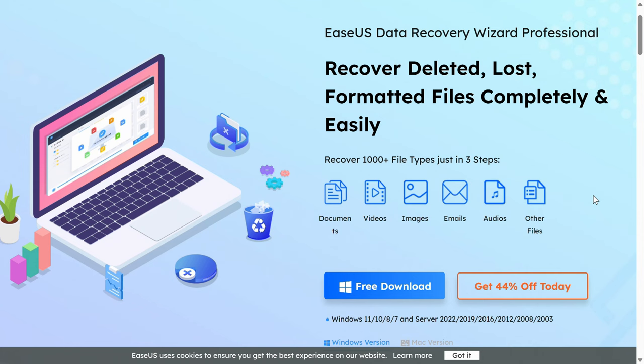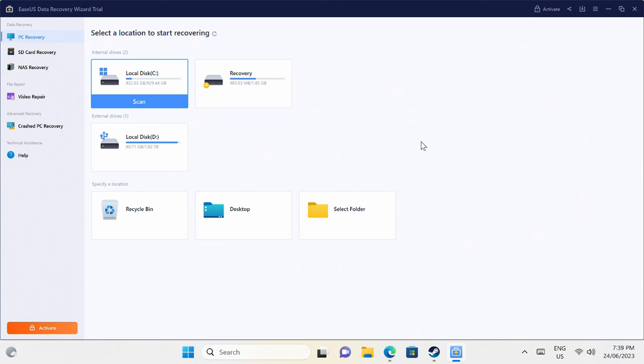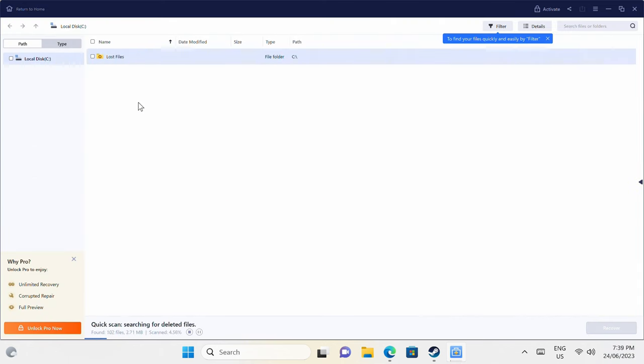Right after this message. The EaseUS Data Recovery Wizard app is very simple to use and can help you recover your lost data, whether it's on your internal drive, USB storage, or SD card. It also has support for repairing damaged photos and videos. Check out the free trial in the video description to find out what it can recover on your storage drives.